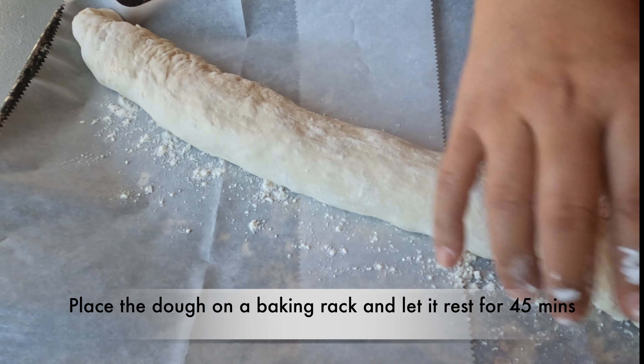然后取出放水的托盘,再在450华氏度或232摄氏度烤15分钟,直至面包表面金黄。晾三小时,直到面包完全冷却就可以食用了。希望大家喜欢并订阅,我们下期见,拜拜!